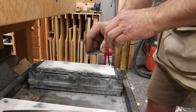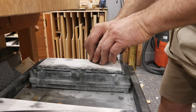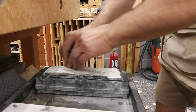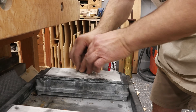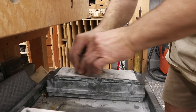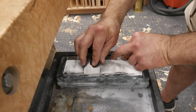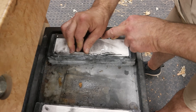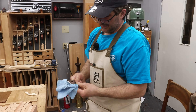Now come over to the finished stone, the 16,000. Do the same thing except raise up just a degree or two higher than the primary. Do the same 10 seconds of work — tight circles, lock your wrist, lock your elbow, work from your shoulder. After 10 seconds, as a final step, put your steel rule back on, flip the blade over, stay within a quarter of an inch of the edge, and spend one, two, three seconds removing any burr. Now dry it off, put it back in the plane carefully, and then test it out.